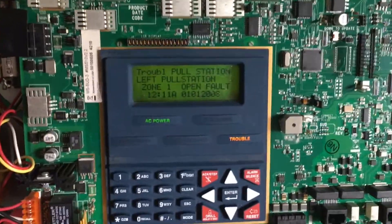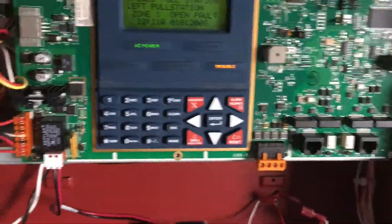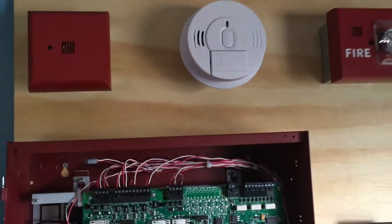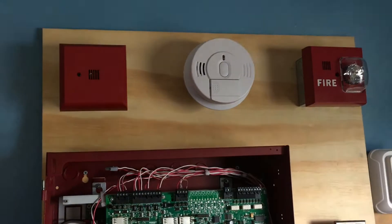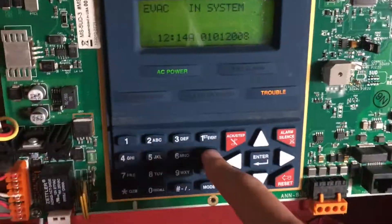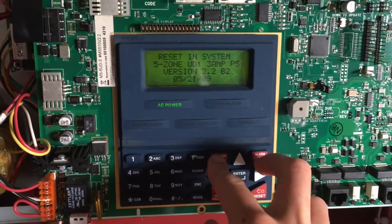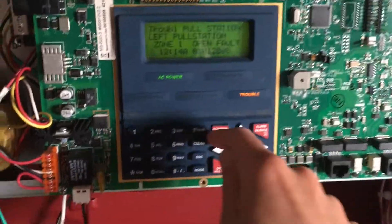Okay everybody, to finish off today's test I thought we would hit the drill switch, so we will go ahead and hit the drill switch. Sounds and reset. Wait for it to reset and we will hit Acknowledge.